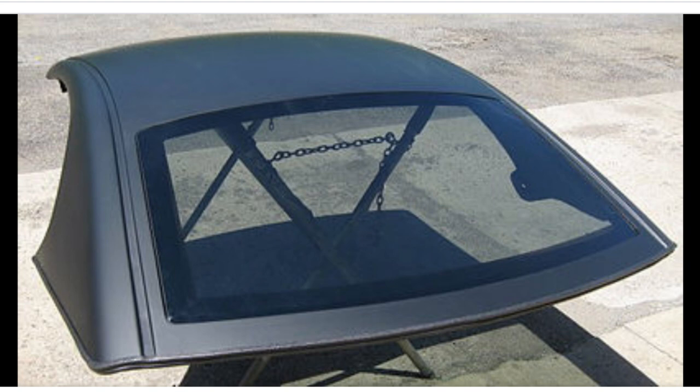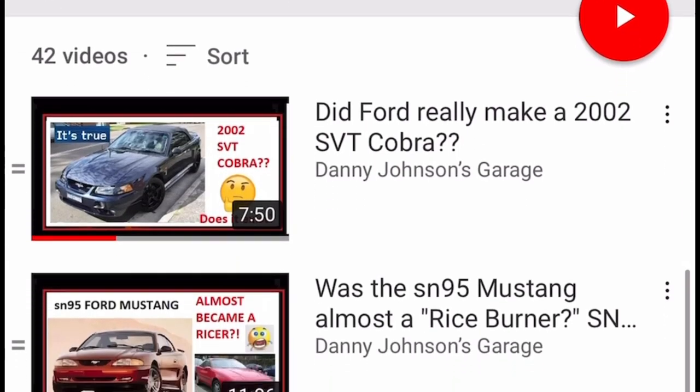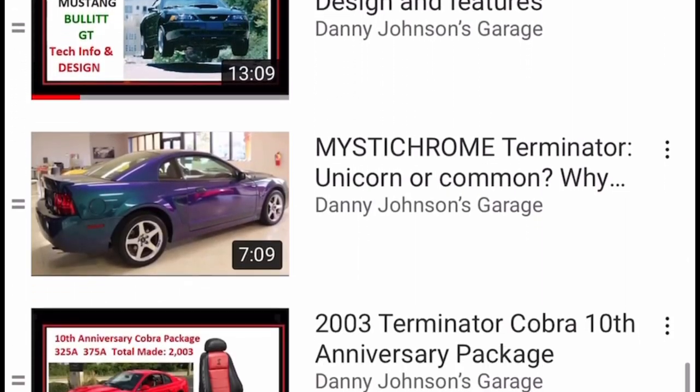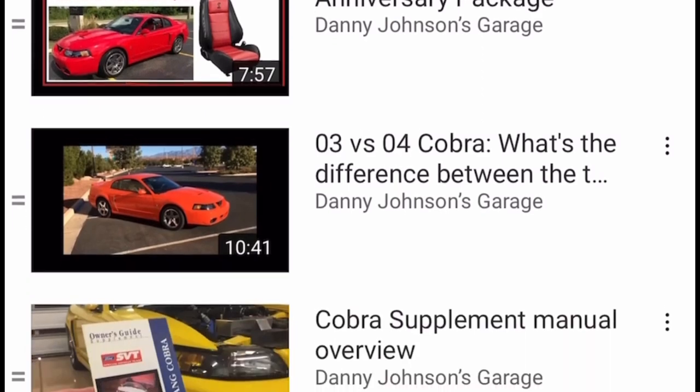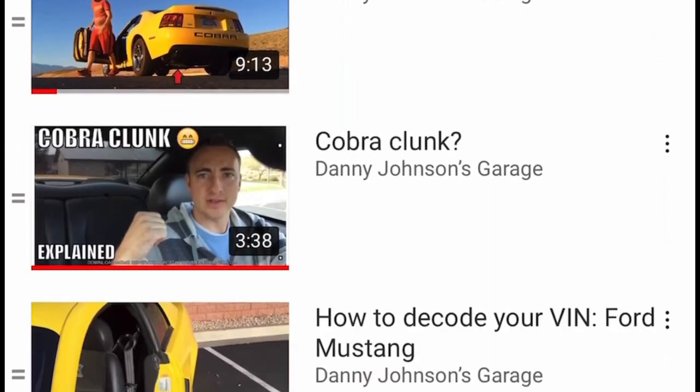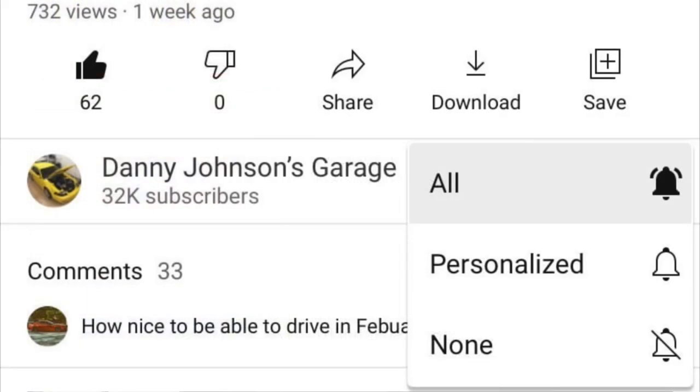Anyway, I thought this was pretty interesting. Let me know in the comments what you think. If you're new to the channel, please subscribe. I'll put a playlist in the description that has all of my Mustang archive videos like this. If you're already following the channel, please turn on the notification bell. Thanks for watching.